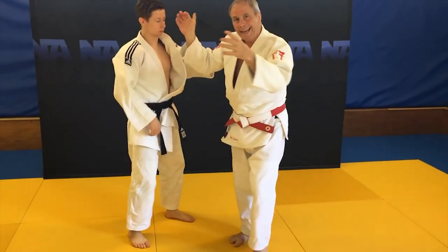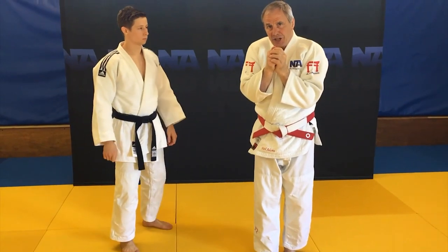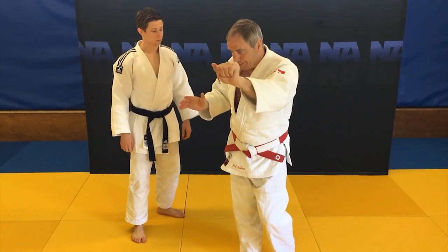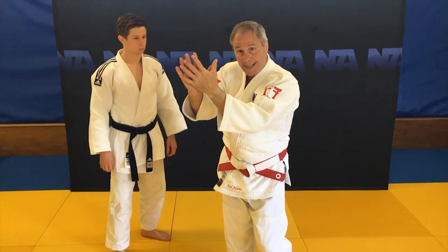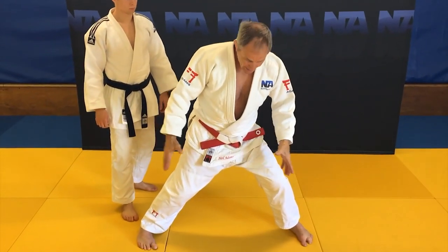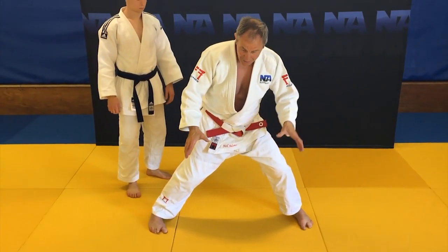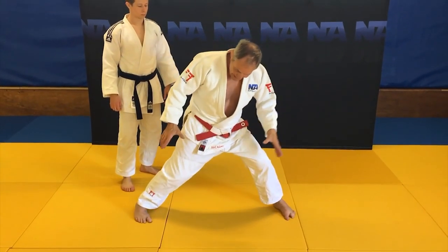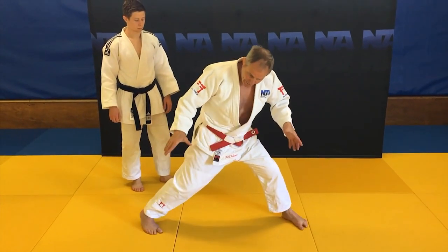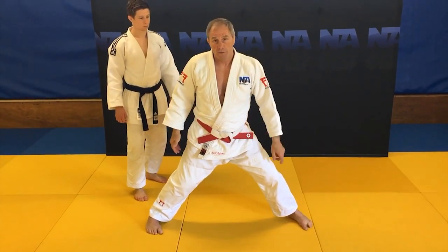We need everything working together. Shape of the technique — taiatoshi. Elbow needs to be ready to offload. Kuzushi hand needs to be working with the surati hand. And of course, when we end up in the position, it doesn't matter what movements we've used in order to get the feet into this position — we make our own adjustments. But when we actually land into the technique, the feet are fairly equally balanced, hips are engaged, hands are in the right place, and then we're able to offload.